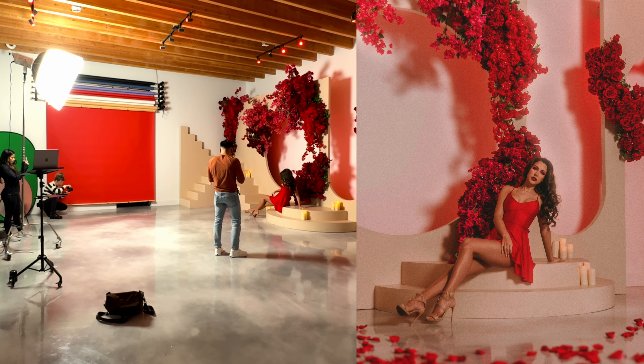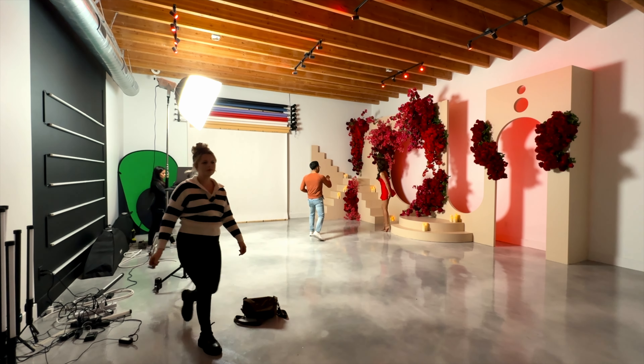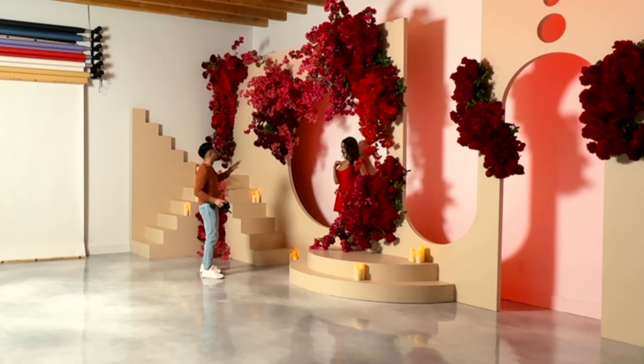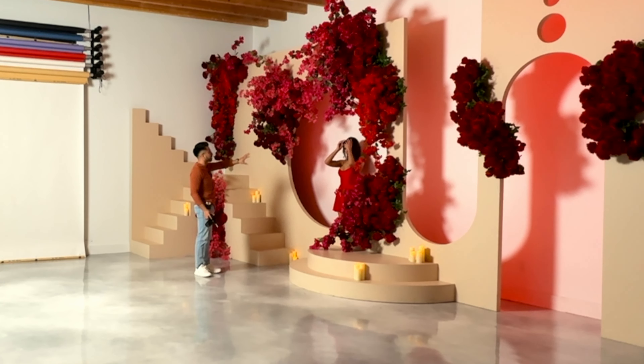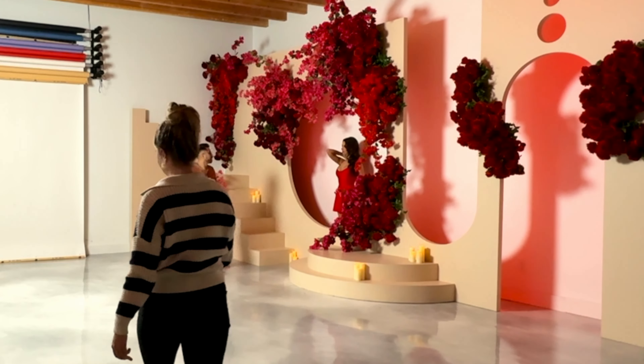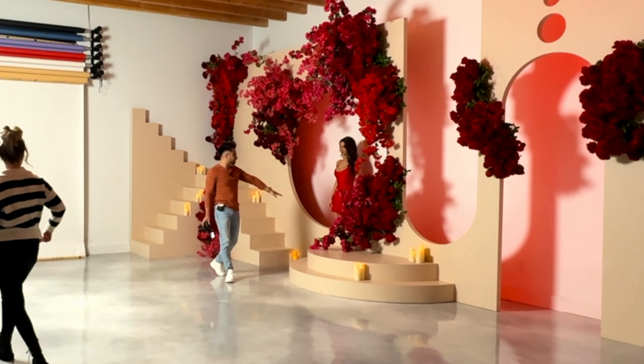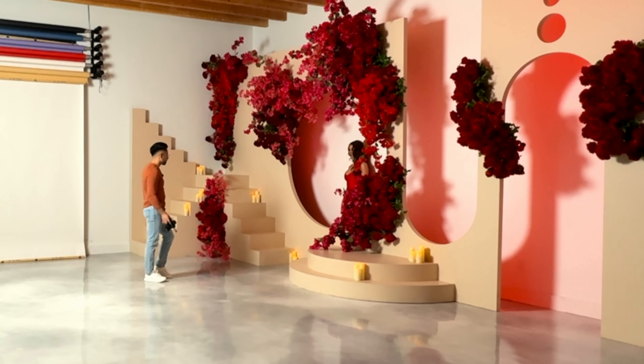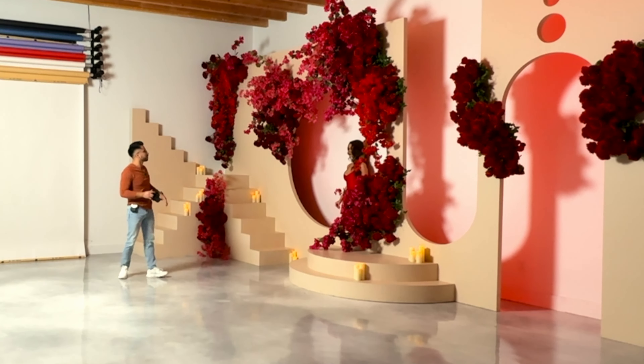Let me get you to stand up real quick, and we're actually gonna start behind the set, so you can walk that way. We're gonna start here, because I feel like this is the main focal point of the set. You're gonna start hiding, and then on three, you're gonna walk out and end up right there in the middle. Maybe we can hit some poses here — hands going up, look around, maybe spin around, and then I'll come back and do some close-ups.